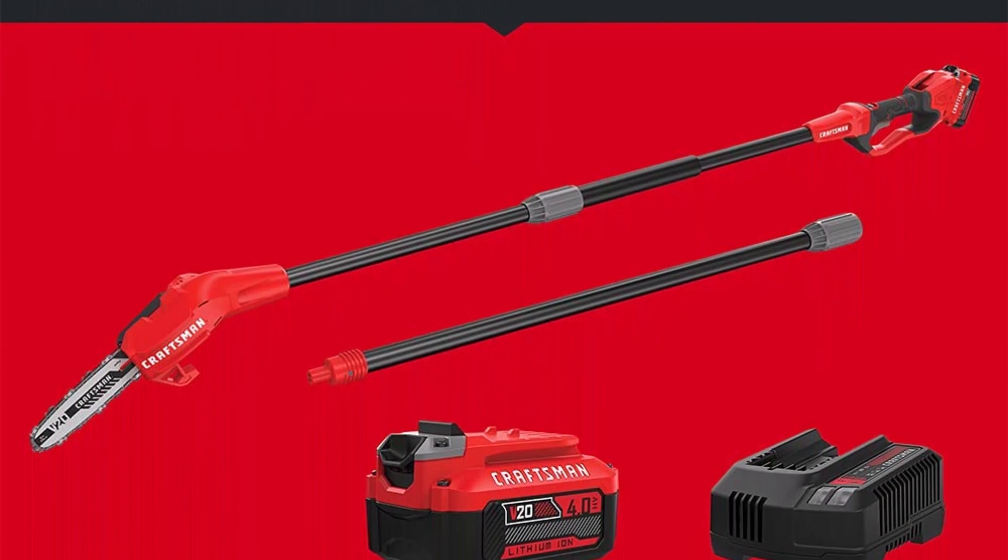Top 2: DEWALT DCPS620M1 20V MAX XR Cordless Lithium-Ion 4Ah Pole Saw Kit. Extension pole for up to 15 feet of reach. Metal bucking strip and tree hook for durable cutting grip, and to easily remove pruned branches. Brushless motor for up to 96 cuts per charge on 4-inch x 4-inch pressure-treated pine wood. 8-inch low kickback full complement bar and chain. Auto oiling.